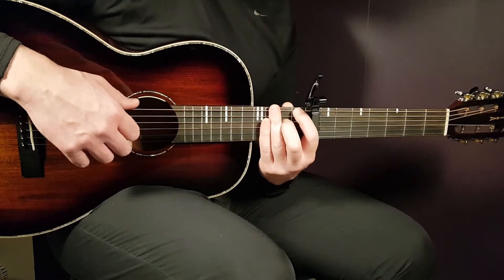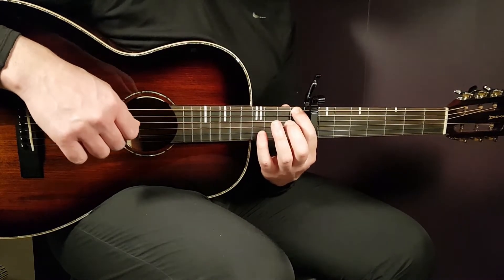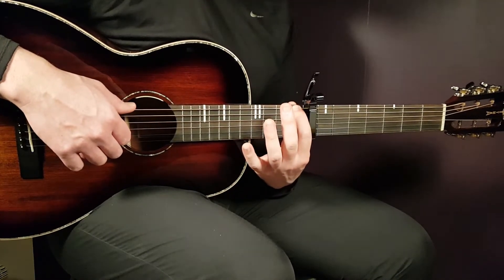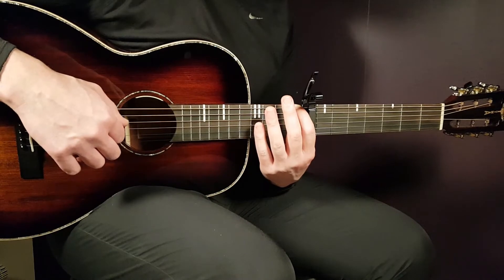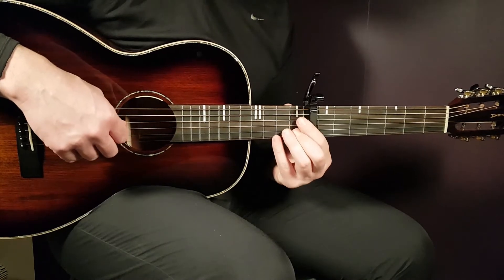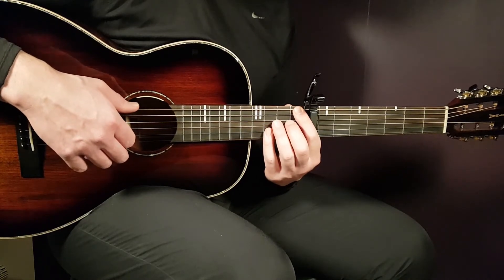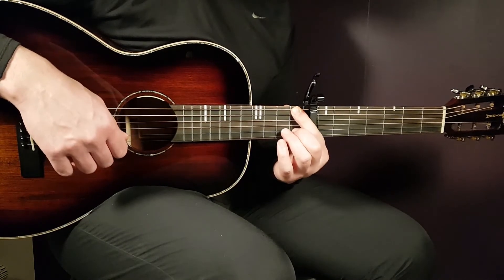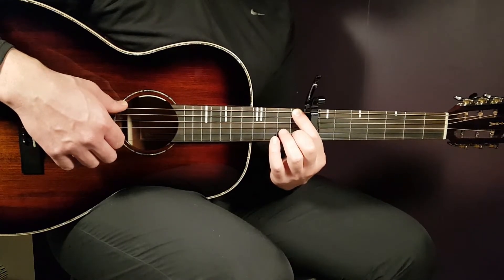Then you're gonna play the next part based on the F major 7. That is 1st fret on E string in the bass together with the open G. Then a break, and then you hit the 1st fret B string. So: 1st fret on E string together with open G, a pause, then 1st fret B. That's the F major 7, first part of it.